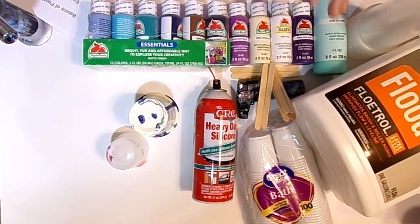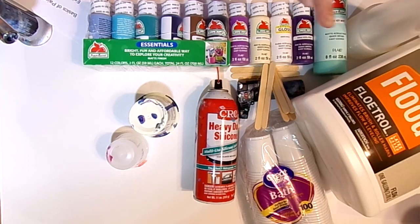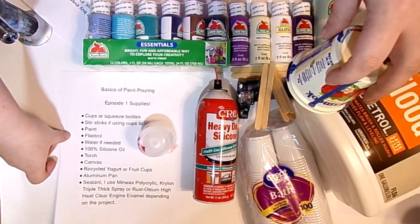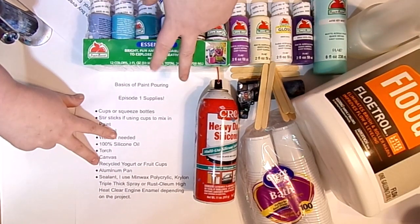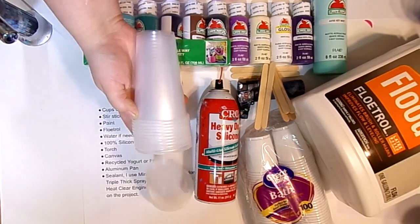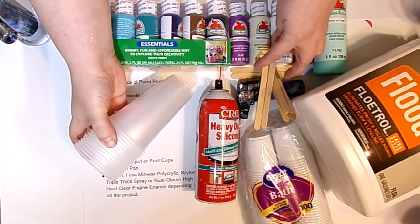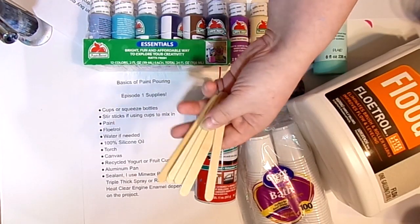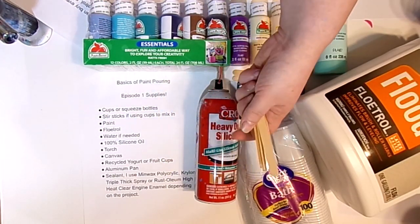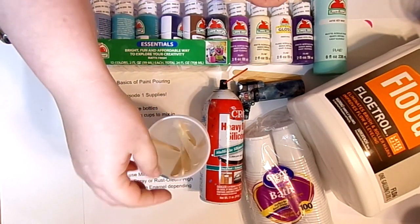I use a lot of different types of paint and silicone, but this month I'm going to show you one way that everybody can source these products pretty easily. On our supply list, we have cups — about a six to eight ounce cup, found right at Walmart. This is what we're going to mix the paint in. Also at Walmart, you can find popsicle sticks or craft sticks in the craft department. We're going to use these cups and stir sticks to mix our paint.